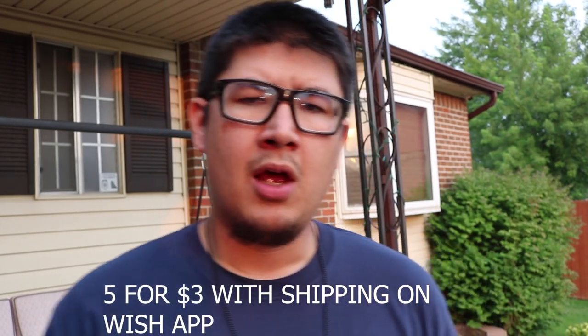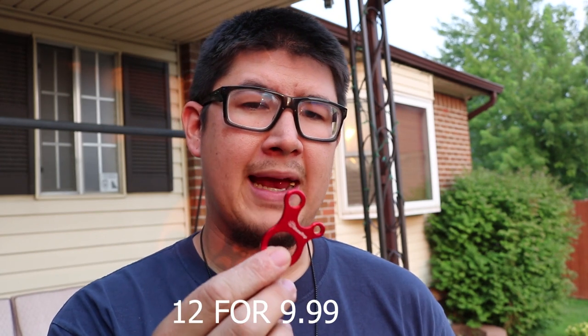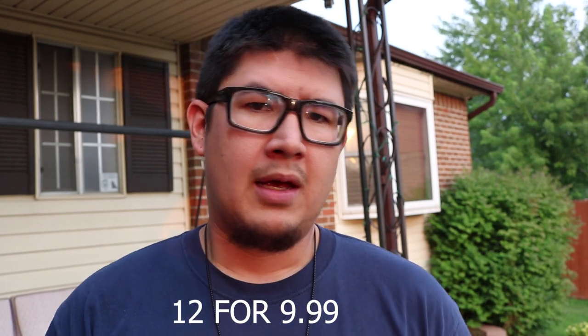I picked up five of these for about a dollar on Wish. The problem with Wish is everything comes really slow — it took almost four weeks and I did pay shipping, so said and done I paid about a dollar a piece. If you want to pick them up on Amazon, the exact same brand is there at roughly the same price and you'll get them in two days. Check out the links in the description below as I am an Amazon affiliate.